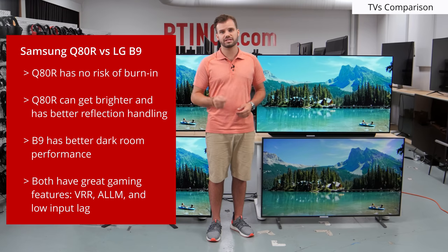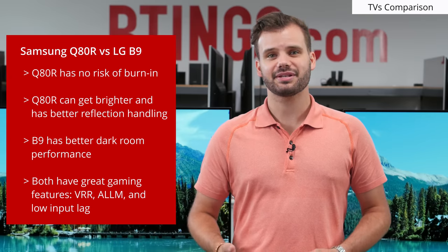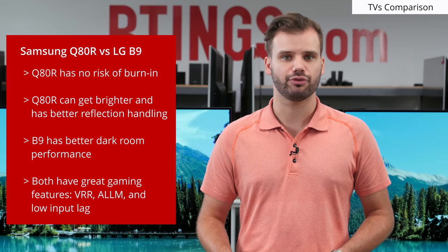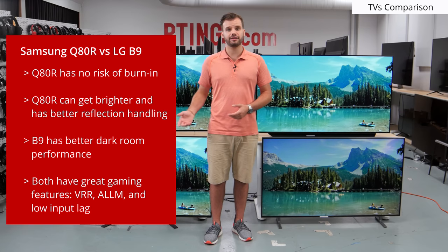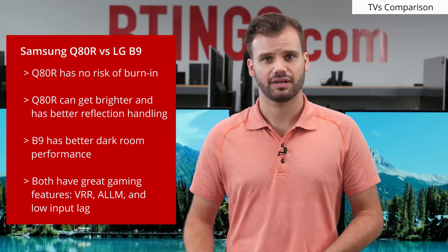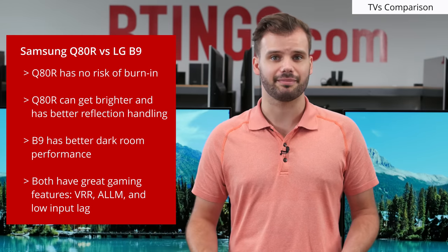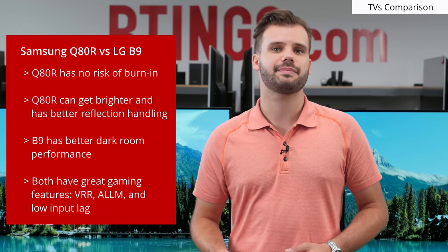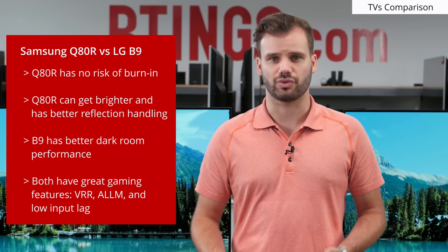Compared to an LED competing model, the Samsung Q80R, there are lots of inherent differences since they use different technologies. The Q80R has no risk of burn-in because it is an LCD TV. The Samsung will get brighter and deliver more impactful HDR content, and is better in a bright room because of its amazing reflection handling. The B9, on the other hand, can turn off individual pixels for better contrast and black uniformity, effectively meaning it performs better in a dark room. Gaming wise, both TVs are great, both having low input lag and VRR features. Whichever is better between the two is dependent on what matters to you, and both would be excellent choices.